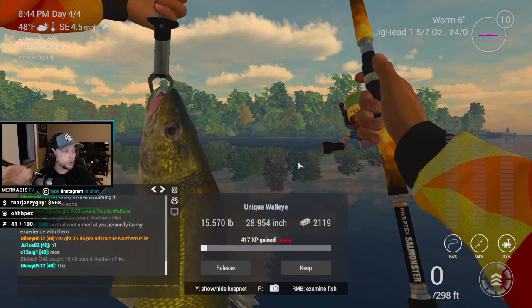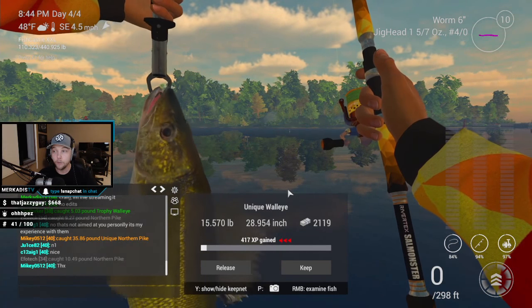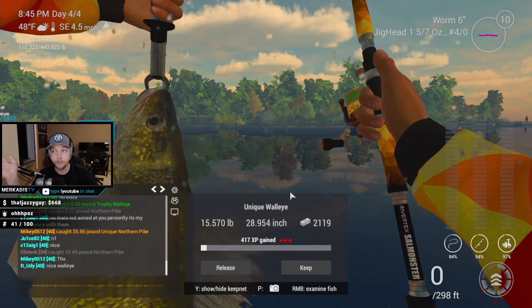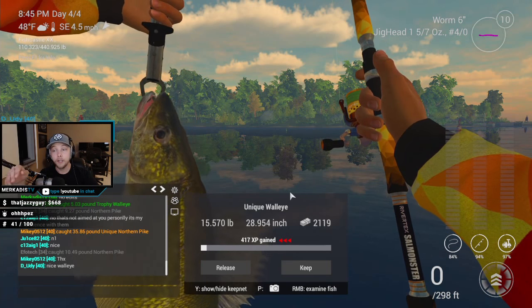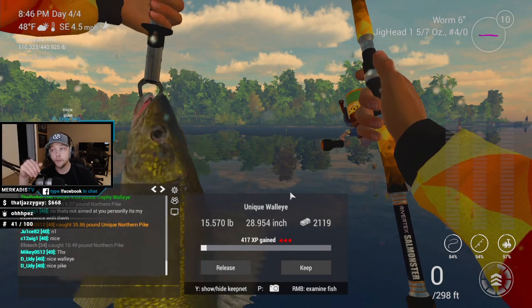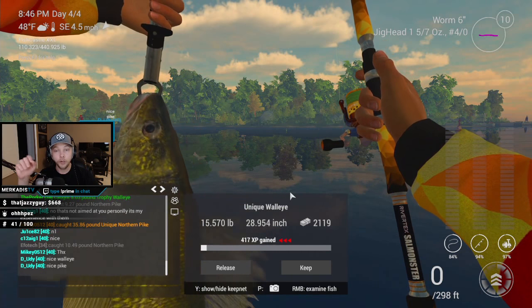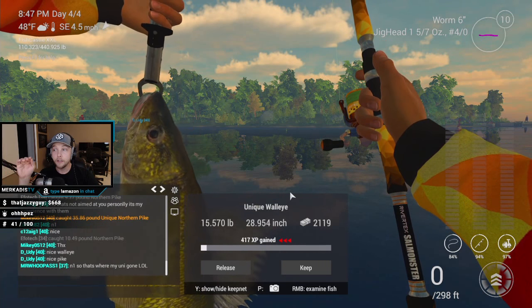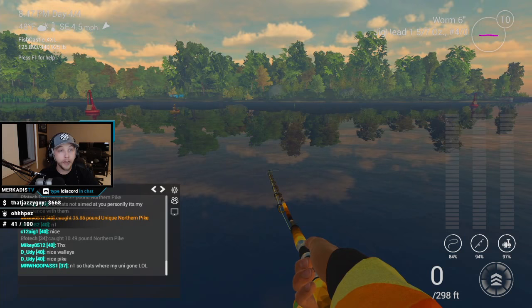From what I've been told and learned, I was able to catch this unique walleye using a 1/57 oz number four aught jig head with a six inch purple worm. Some people use four inch or smaller profiles — some say smaller stuff gets more bites and more trophies — but I like to uni hunt, so I like to use big hooks, as you'll see in my other tutorials.